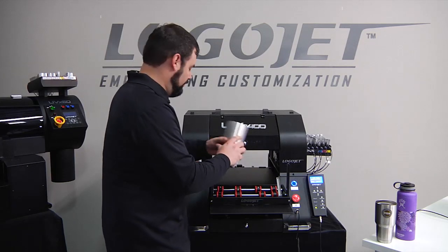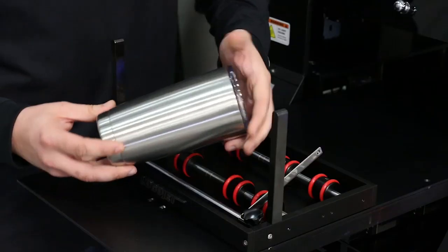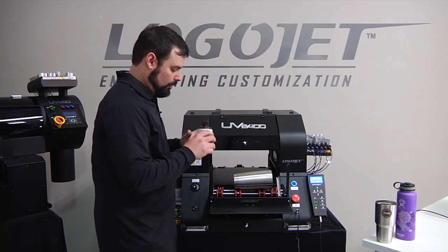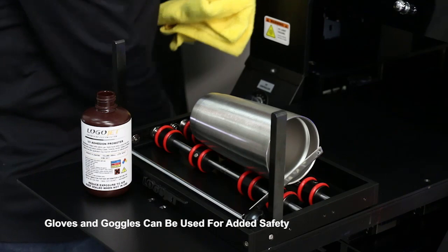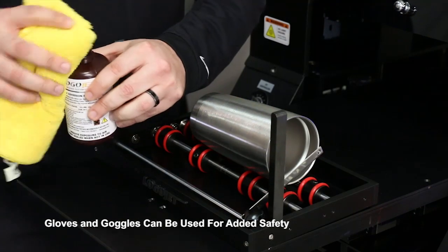That could end up in a very bad situation for you. So we're actually going to remove this product, and today we're going to print on the smaller tumbler. We're going to remove the lid, make sure it's empty, and the first thing we're going to do is apply adhesion promoter. Adhesion promoter is used on a lot of products that are stainless steel, smooth, plastic, porcelain — basically anything that needs help getting the ink to stick to it.